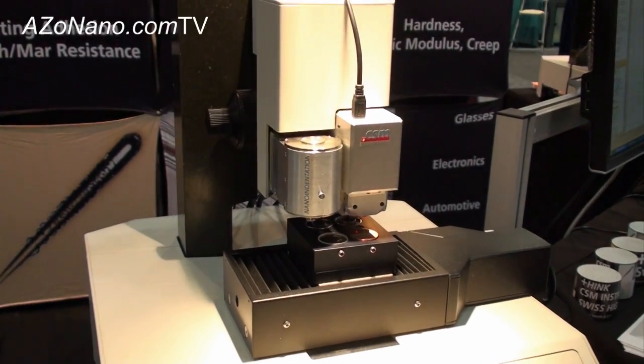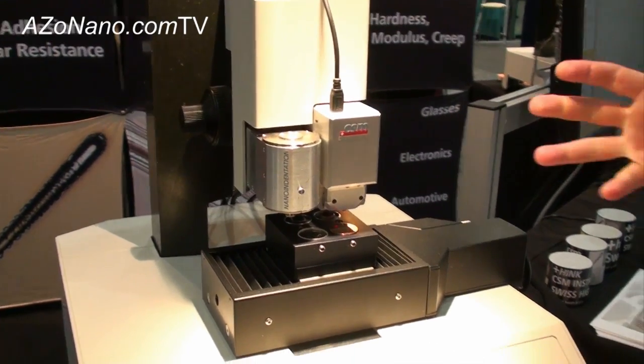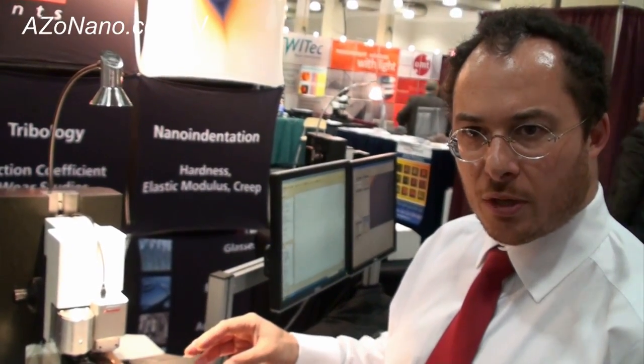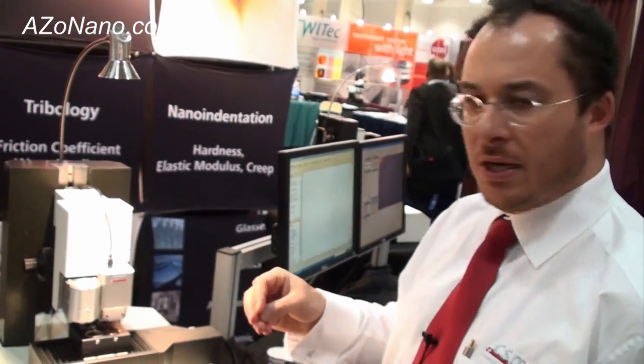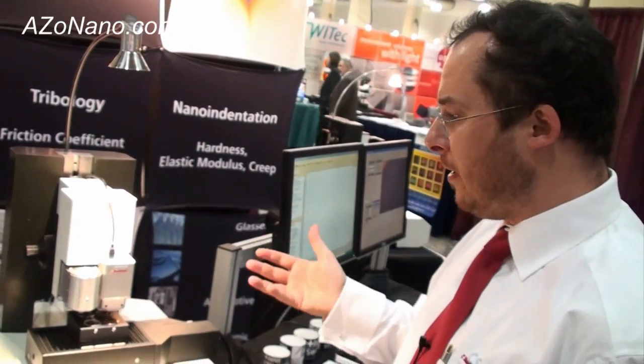What sort of industries or people typically use this instrument? The main people that would use a small footprint like this would be lab testing and industrial quality control — the ability to put samples on very simply and at a touch of a button measure hardness and modulus, and get a 3D image of the impression.